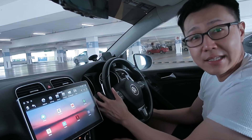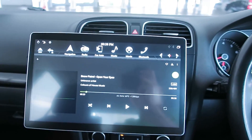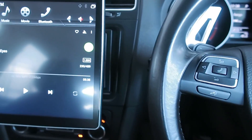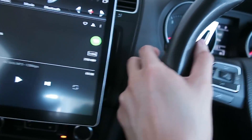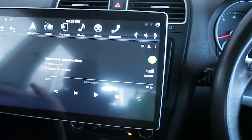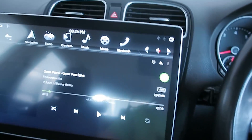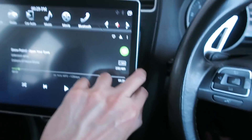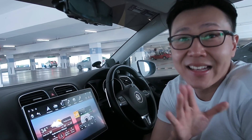Second question: does the screen block or disturb my left hand when controlling the wheel? No. With the screen pushed all the way to the left in landscape mode, at its closest point there's about two inches of space. For my hand size that's fine. I actually don't push it all the way left — I move it slightly right so the aircon vents aren't blocked as much for the passenger side.